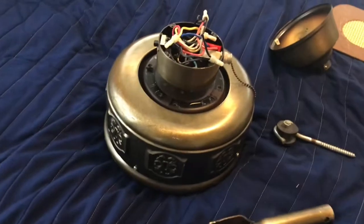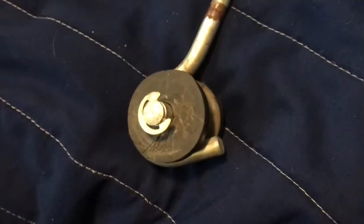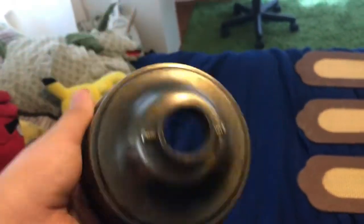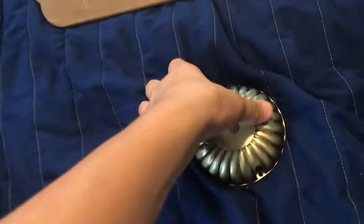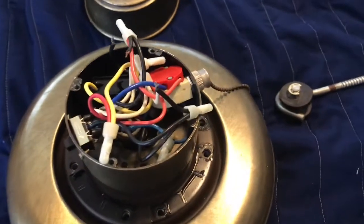This is from the mid-80s. It uses a J-hook for installation, with a rubber bushing inside it. There's the canopy — it kind of looks like a Hunter original canopy, except it doesn't go in half. Here's the switch cap, and there's the inside of the switch housing.